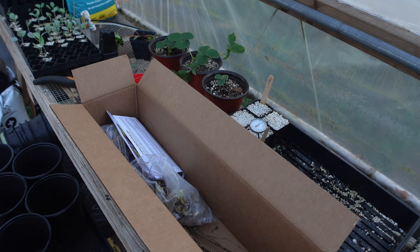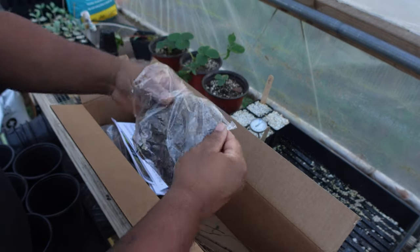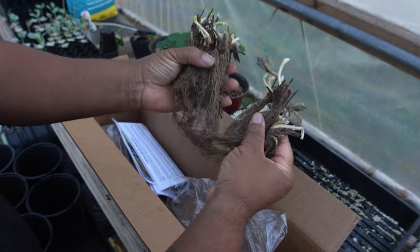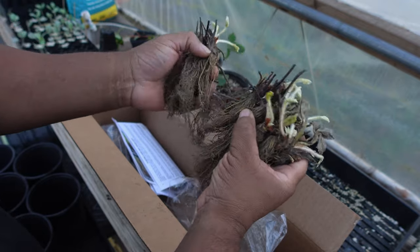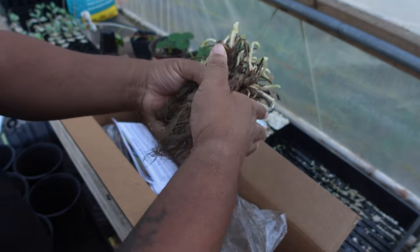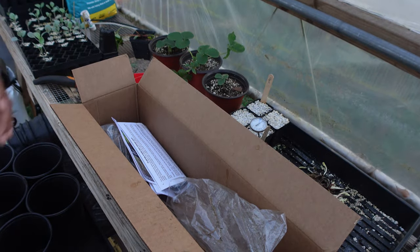Welcome back to the channel — no intro today, let's get right into it. I got a delivery in the mail that I was not expecting. Check these out — I got my strawberries, and look at those root systems on there. What I like to do is separate them and give them a look over, but I need to sit these in water for a little bit and let the roots rehydrate.